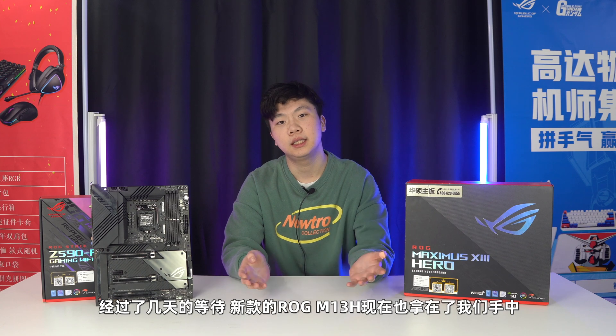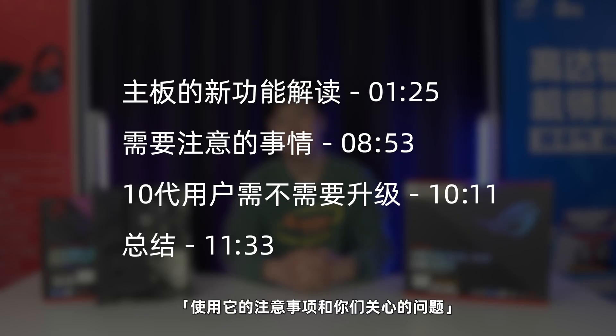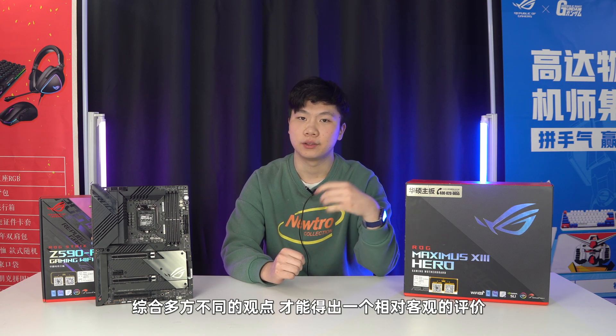各位朋友大家好，这是盛某人。经过几天的等待，新款的ROG M13H现在也拿在我们手中。在对这块主板经过一段时间的把玩之后，我们终于做出了这期比较硬核的视频。我们在这期视频一共分为五个部分，分别是主板的新功能解读、使用它的注意事项和您关心的问题、10代酷睿用户需不需要购买11代和Z590，最后自然就是总结。综合多方不同的观点才能够得出一个相对客观的评价，就来看看我对这款M13H的评价吧。